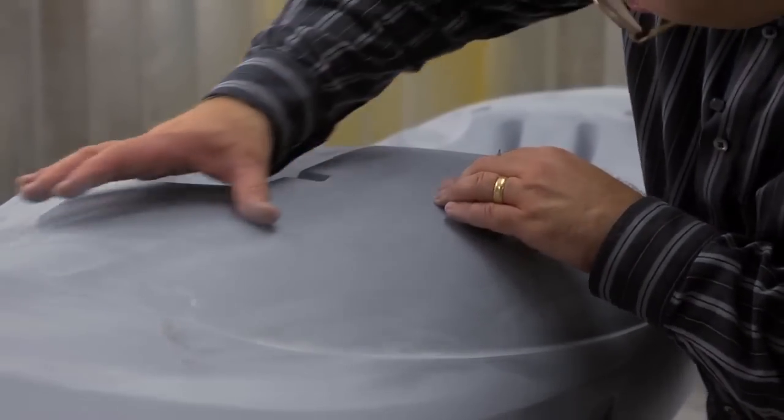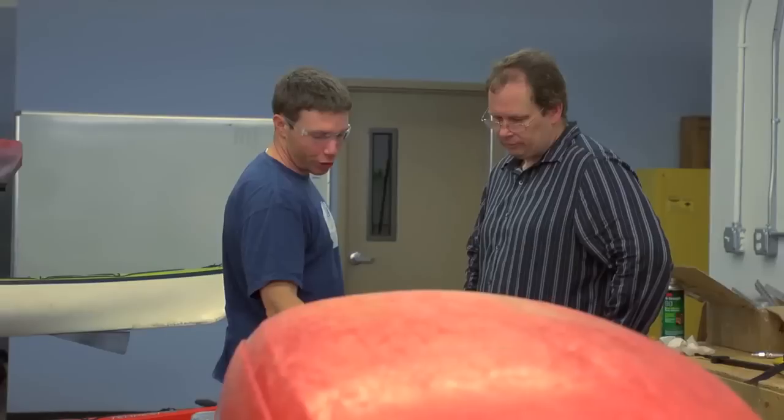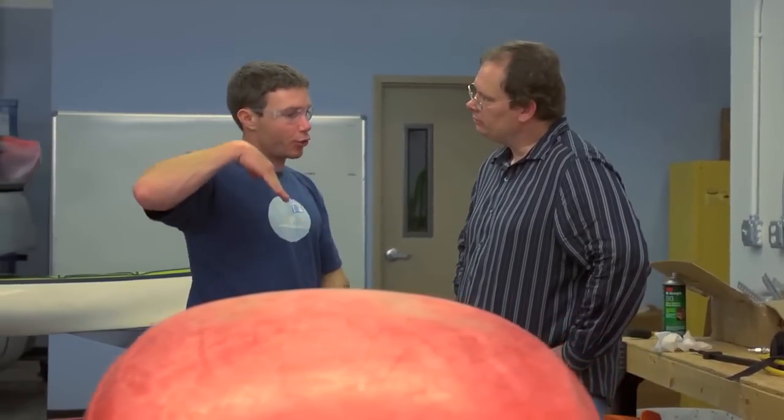One of the luxuries of working in rotational molding is the ability to create a prototype tool and prototype our designs — and then to be able to tweak it. Even though we had a lot of things identified, once we have a boat we can prototype, it gives us an opportunity to say...